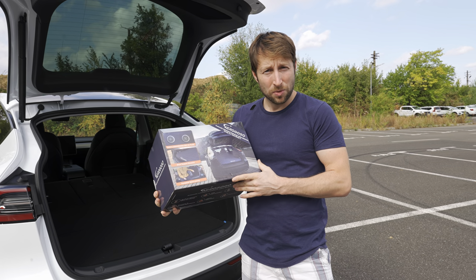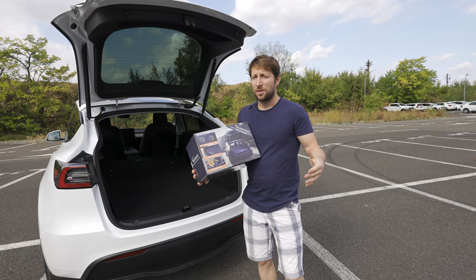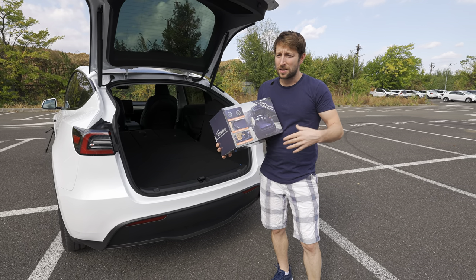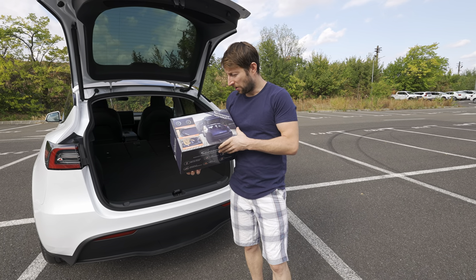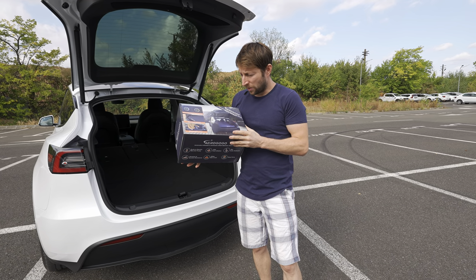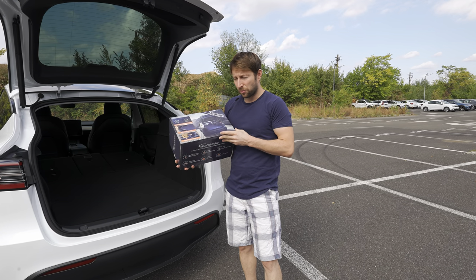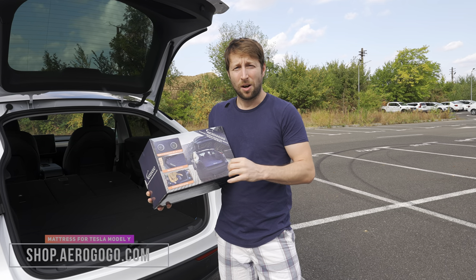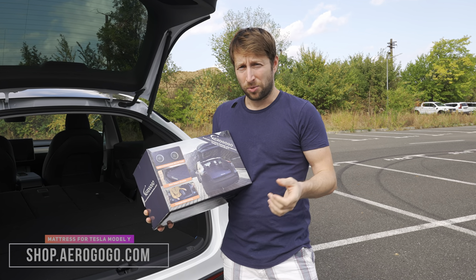This is very useful for me because I'll use it when I travel a lot. For example, sometimes I arrive in another city at three o'clock at night and until six or seven o'clock I can't go to a hotel for just three hours — so I sleep in the car. If you need a mattress for your Tesla Model Y, I really recommend you check them out. The website is shop.aerogogo.com — I'll leave the link in the description.